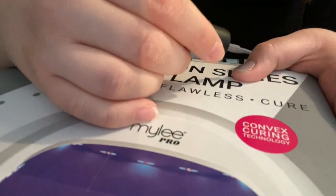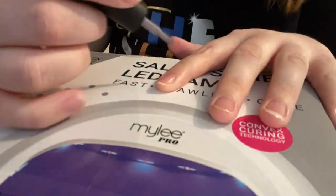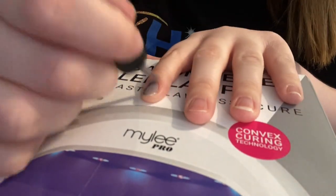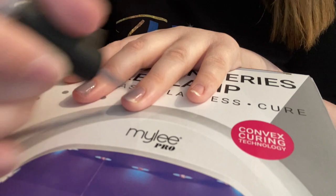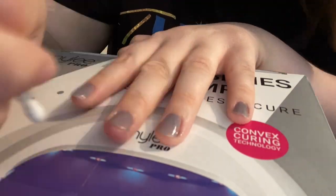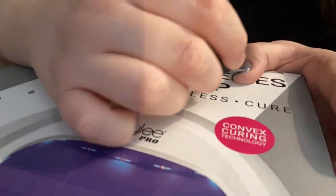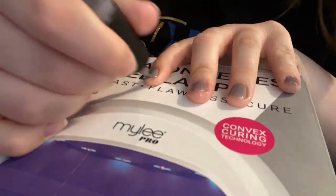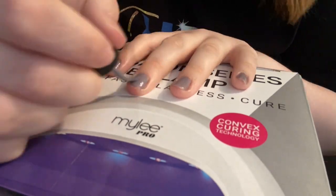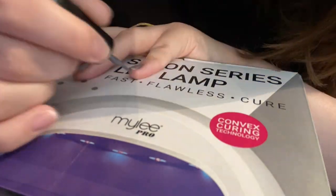I then take a cotton bud to remove any of the product which I've got on my skin. I will then cure it in my lamp for 30 seconds - I find 30 seconds dries it enough because I'm also going to put a second coat and a top coat over the top of it. I then apply a second coat of the nail polish - this makes it darker and it just looks a little bit less patchy. I will then cure this again for 30 seconds.